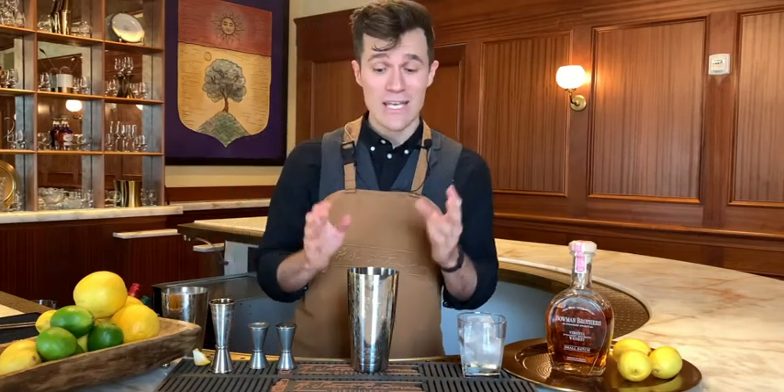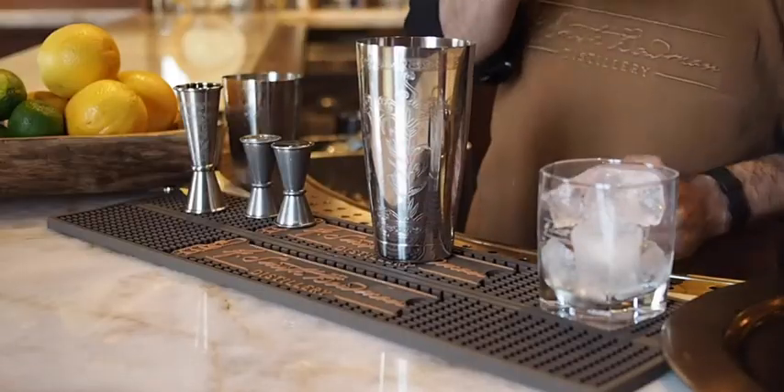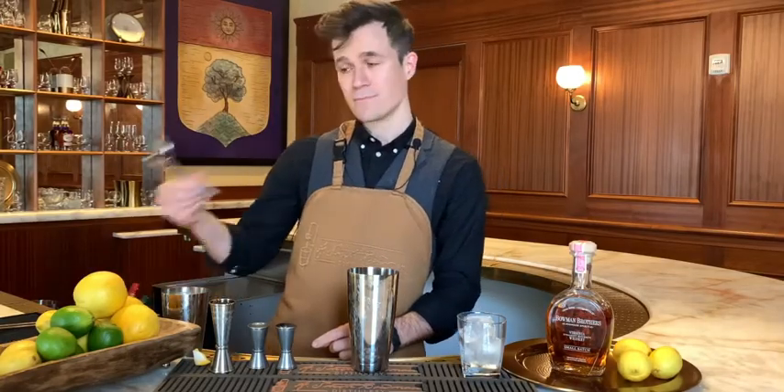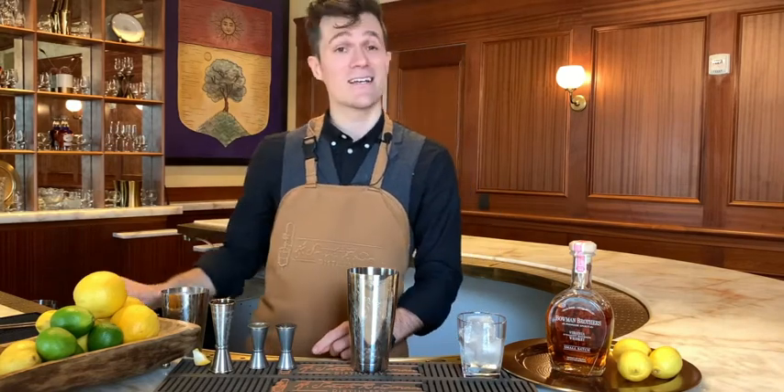To make this cocktail you just need a few things: a shaker tin set, a rocks glass with some ice, some jiggers, some kind of strainer like a Hawthorne strainer with the springs on it, and a white peeler. Oh, and a lemon.